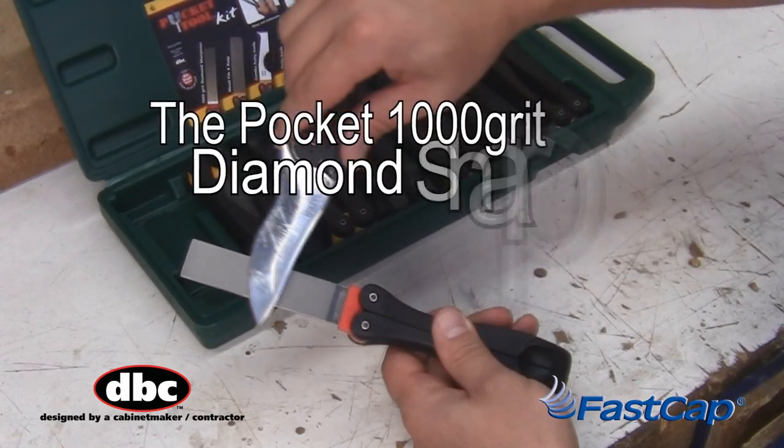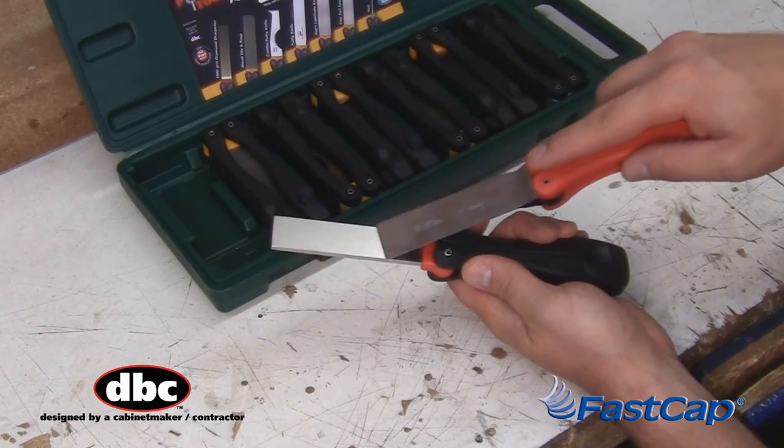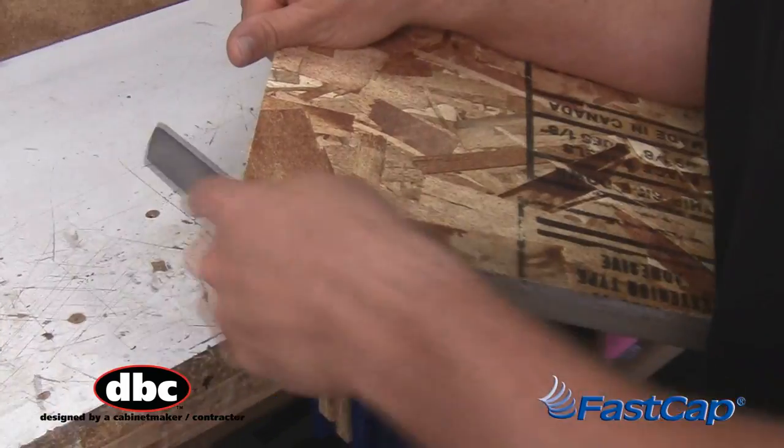The 1000-Grit Diamond Sharpener, for quick sharpening of knives and tools. The Pocket File Rasp Combo, for filing and removing wood material quickly.